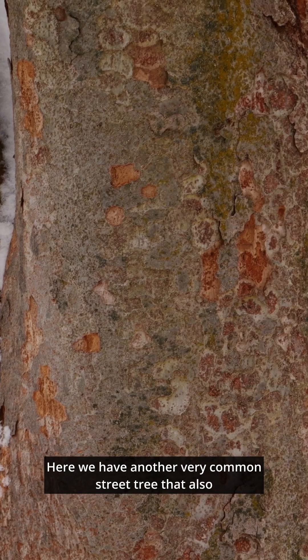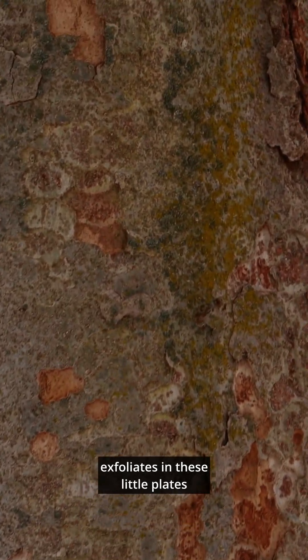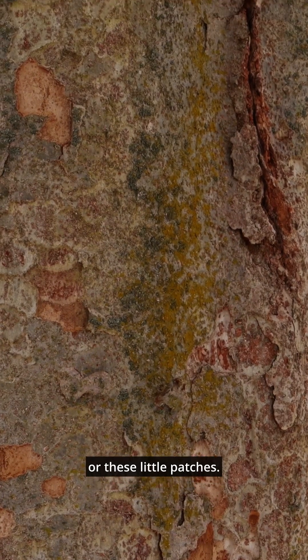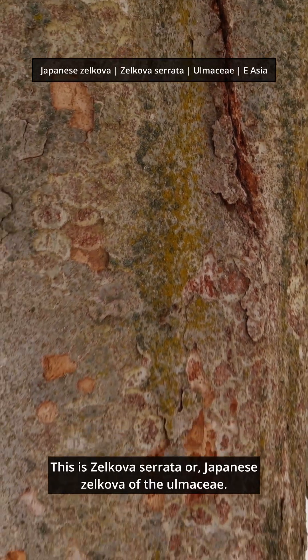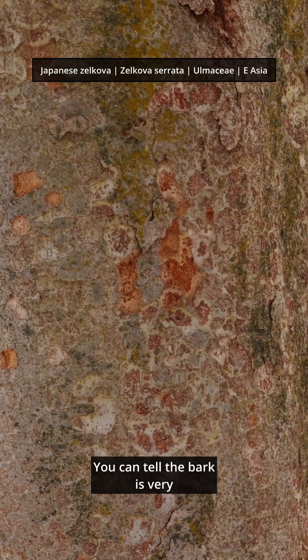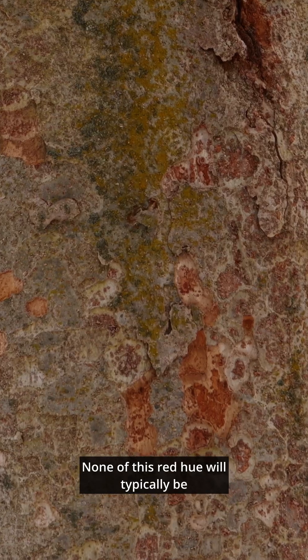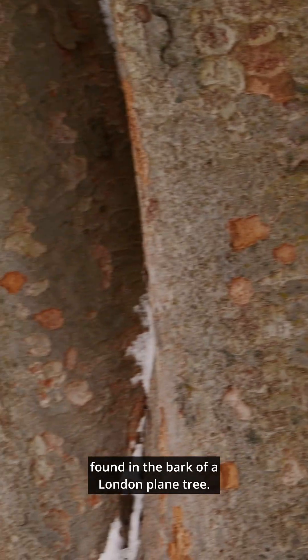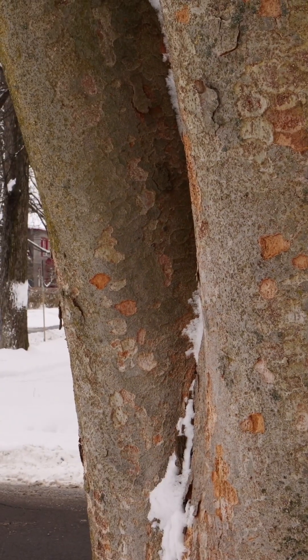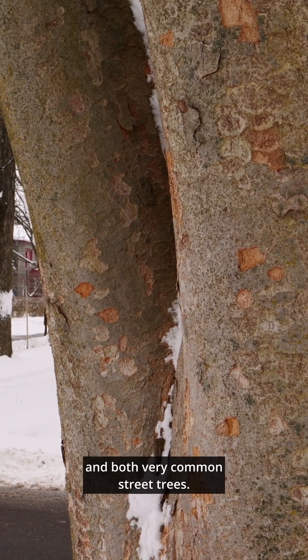Here we have another very common street tree that also exfoliates in these little plates or patches. This is Zelkova serrata, Japanese Zelkova, of the Ulmaceae. You can tell the bark is a very different color and texture — none of this red hue will typically be found in the bark of a London plane tree. But they are both exfoliating barks, and both very common street trees.